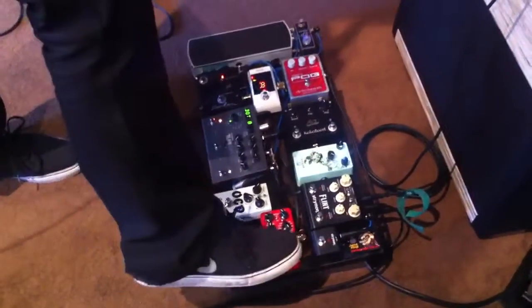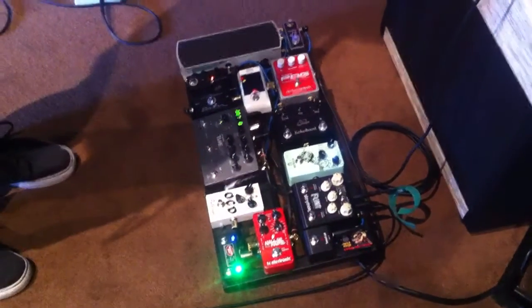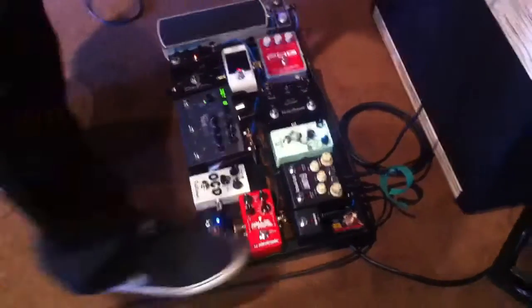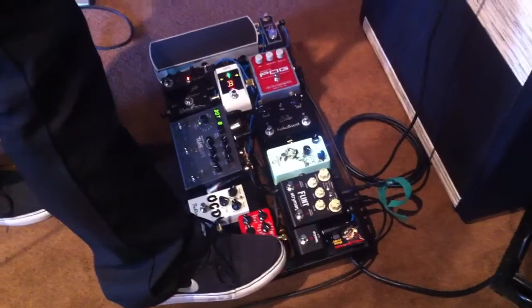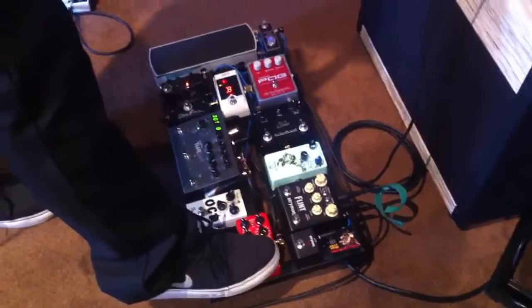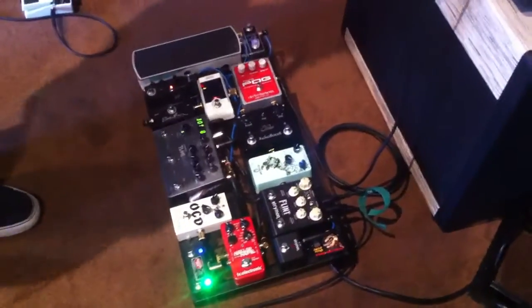And then this is like my money right here — this reverb right here. Hall of Fame? Hall of Fame, yeah. Does it have a shimmer on it or something? Yeah, it's like modulation into a dark reverb that I actually put into the computer and made a little bit brighter in the 4K range. You need the TonePrint editor kind of thing?